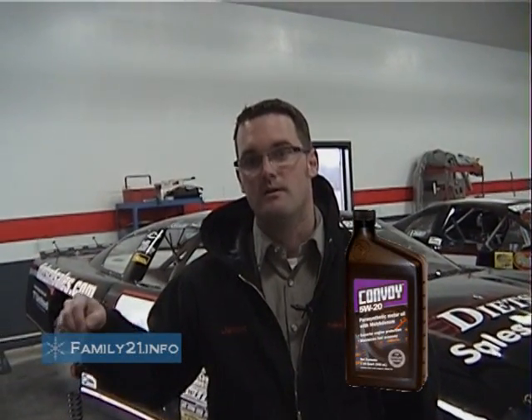Our crate motors actually really run off the 5-20 oil because we picked up like 19 horse on the dyno by not running the 20-50 — using a lighter weight oil. And you're limited to horsepower, so we gained more horsepower by running the 5-20 oil. After the first year we didn't see any wear difference anyway, and we change our oil a lot more than what it needs to be — we change them about every race.